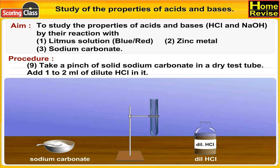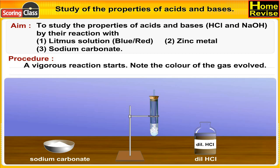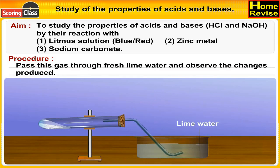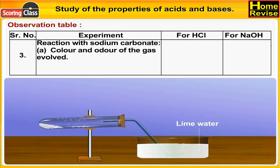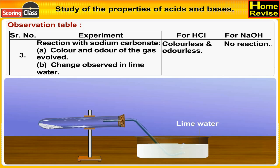Take a pinch of solid sodium carbonate in a dry test tube and add 1 to 2 ml of dilute HCl — a vigorous reaction starts. Note the color of the gas evolved and pass this gas through fresh lime water, observing the changes. Repeat for NaOH solution. Observations: gas is colorless and odorless with HCl; no reaction with NaOH. Lime water turns milky with HCl (CO₂ gas evolved); nothing happens with NaOH.